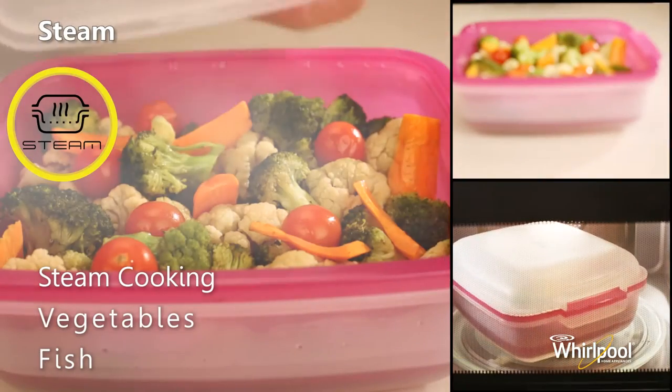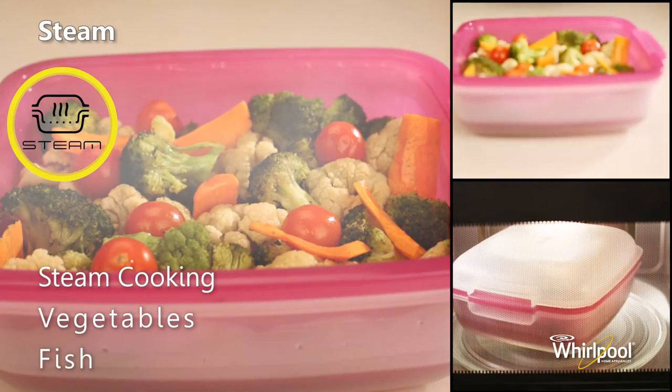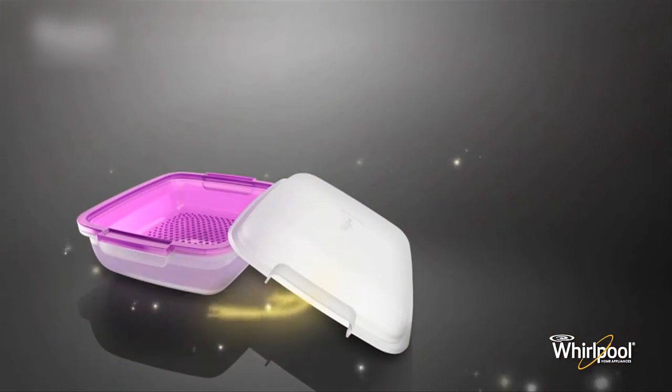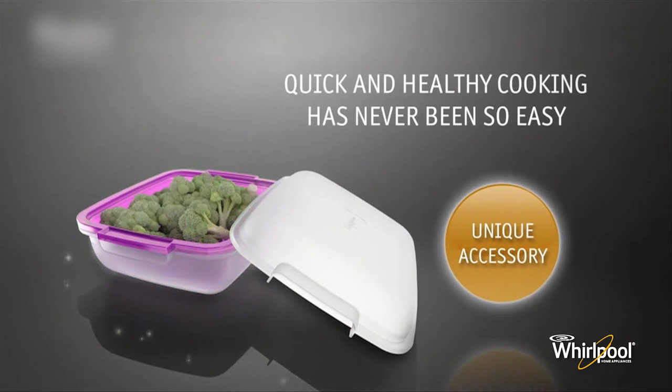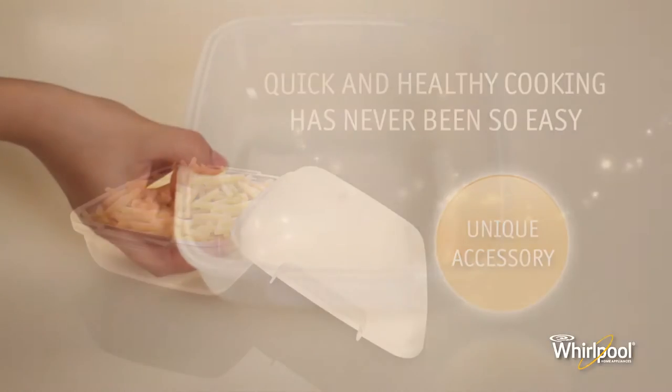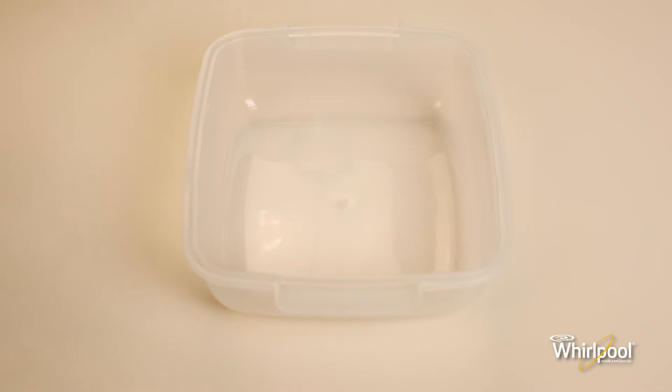Use the special steam function to steam cook foods like vegetables and fish. Always use the supplied steam accessory when using this function. To use the steam accessory, first fill water in the bowl.